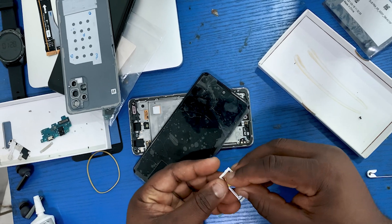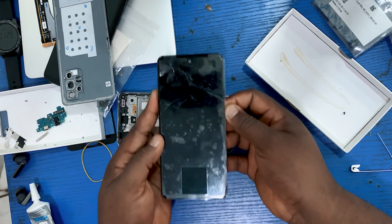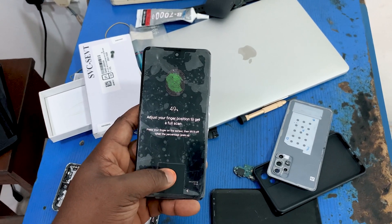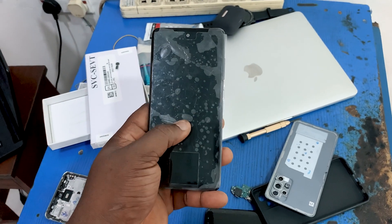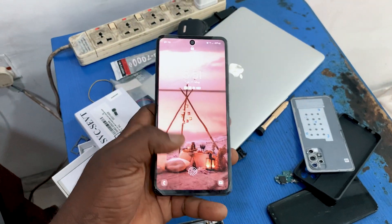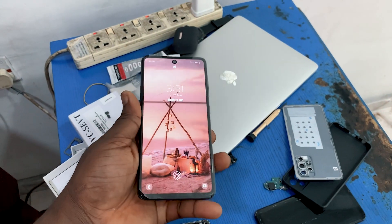Then I put two SIM cards inside the phone to see if it would still receive network signal, and it was working — both 4G, 3G, and all the network bands were still intact. Finally, it was time to test the in-display fingerprint reader, and that too was actually working 100%. That's because this display is an original display and the subboard is an original subboard. If any of these components are not good, the in-display fingerprint reader will most likely not work. I coupled the entire phone and it was as good as a brand new phone. It's been several days now and everything is working 100% — the owner is enjoying the phone.